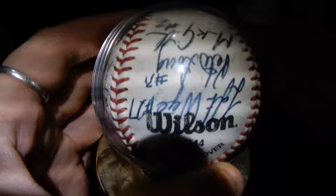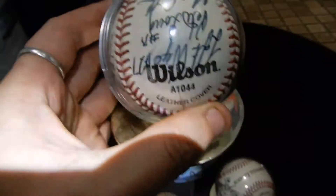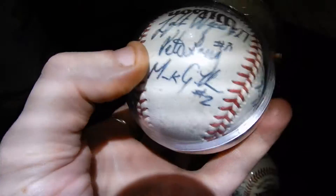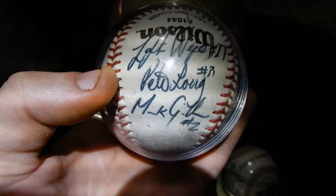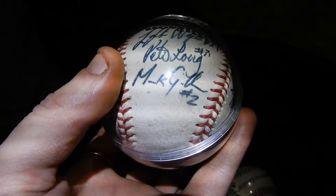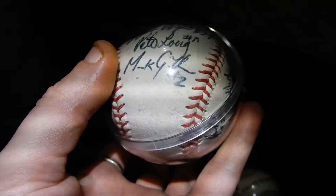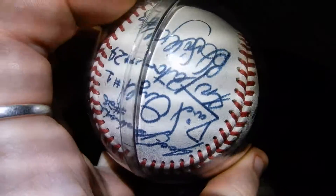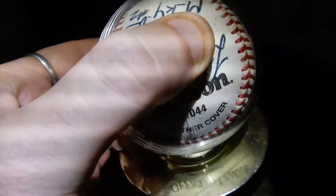So it's got — I don't know if you can see with the light. So you can read all of them. If you know who the names are, give me a yell — info about it. MKG something two. The ball is quite dirty, you can see. They've been used because the ball is not clean.